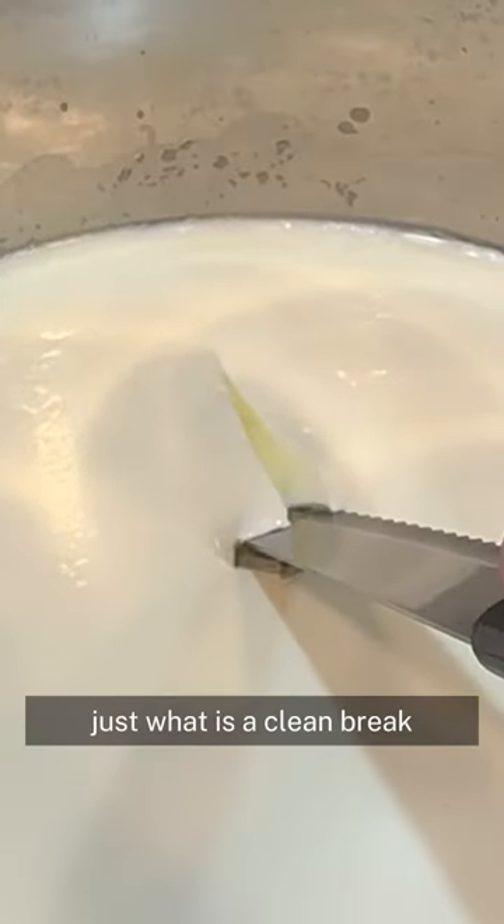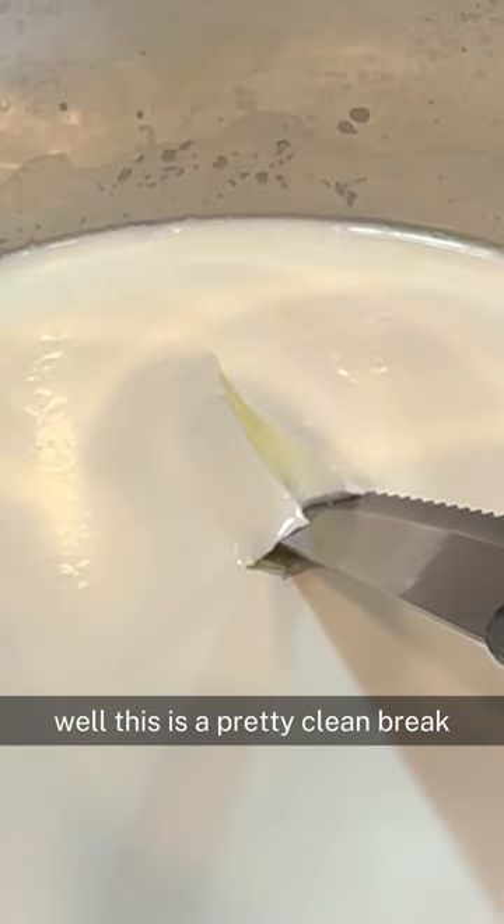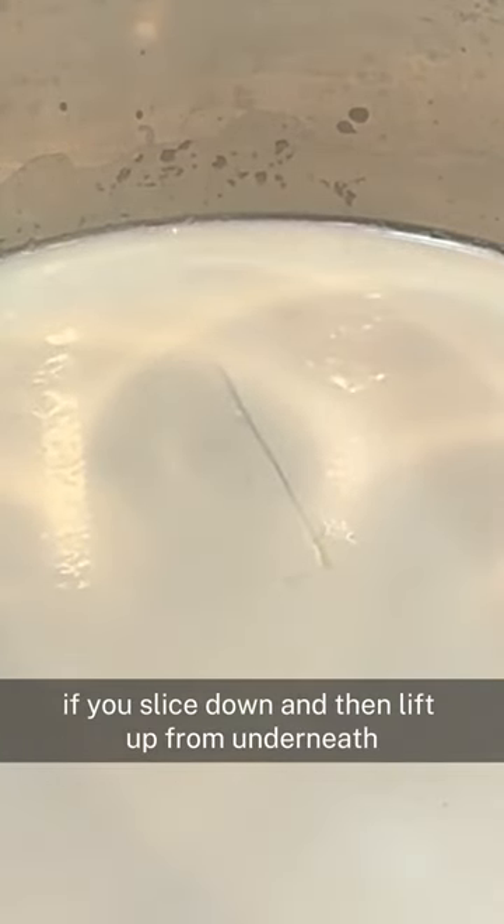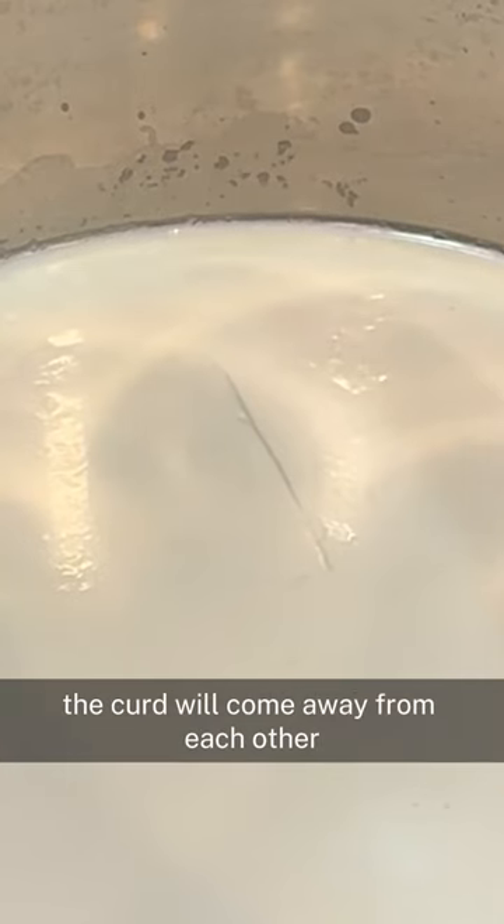Let's start with the make. Just what is a clean break? Well, this is a pretty clean break. You can clearly see if you slice down and then lift up from underneath, the two sides of the curd will come away from each other.